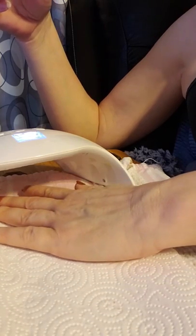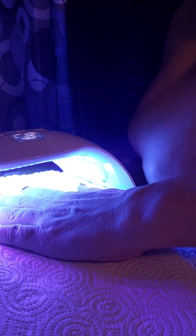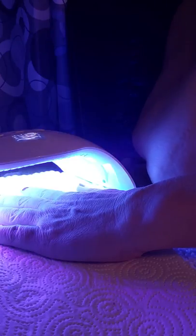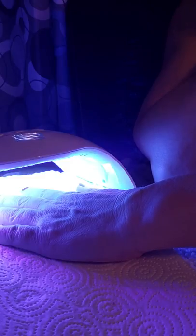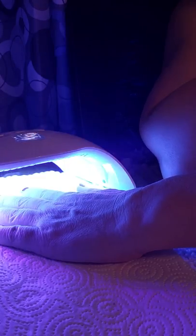We have put our second coat on and we're going to cure it for 60 seconds because I want to make sure it's set up really well. It says you can put it in for 30 to 60 seconds with the LED lamp. If you have an old-fashioned UV lamp it's going to take up to two minutes per coat. Per coat, you use the same amount of time regardless of which lamp you have.